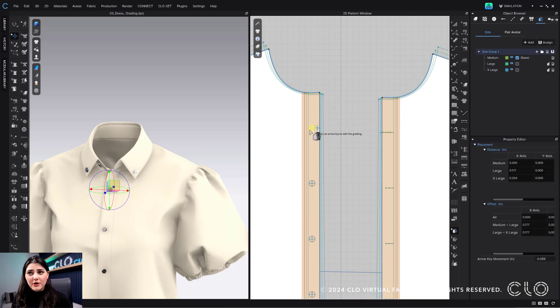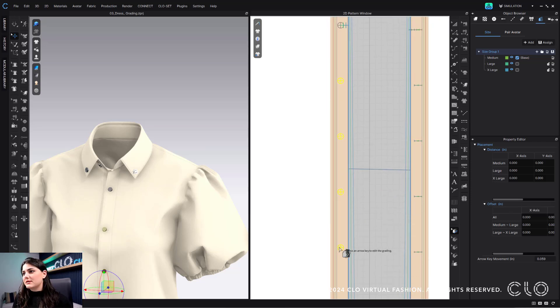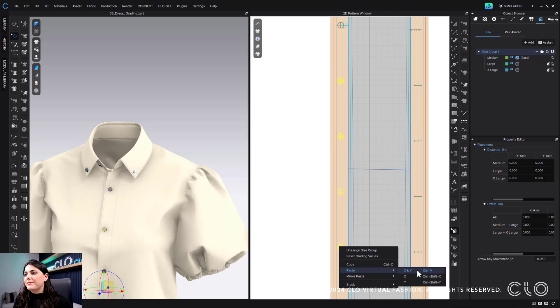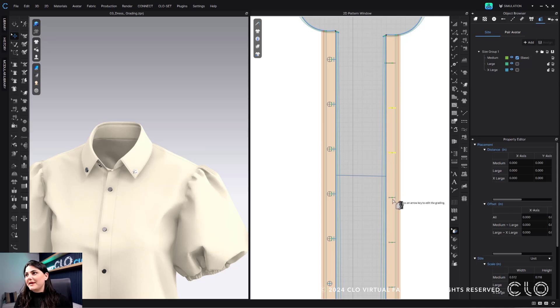Don't forget, we also have the great ability to right-click and copy. You can hold down shift and select a bunch of buttons at once, then right-click and paste. You can paste X and Y, just X, or just Y. That's how you can quickly and easily paste all of your grading to multiple buttons and buttonholes. You can also use CTRL-C to copy and CTRL-V to paste.